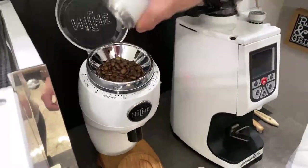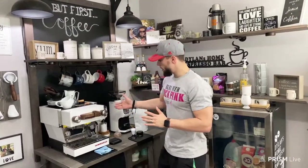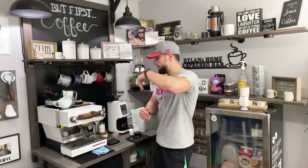We're using grind size number 11, which should be perfect for timing it on first drop. The key difference: when you time it on first drop versus timing it as soon as you start the machine, you'll have to adjust your grind, because you still want to hit that 22 to 28 second mark. I've had shots past 28 seconds that were delicious and under 22 seconds that were delicious — it's just a guideline to help beginners stay consistent.